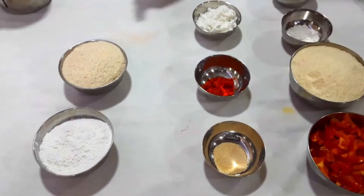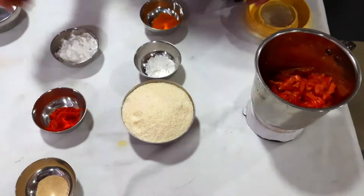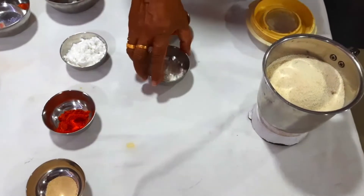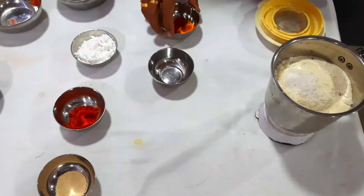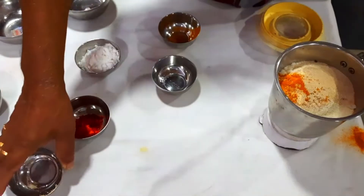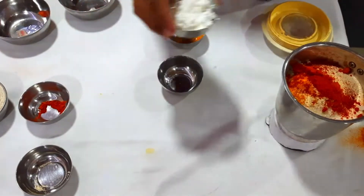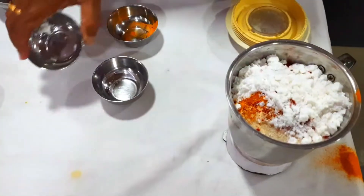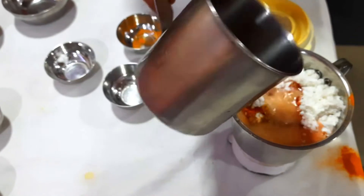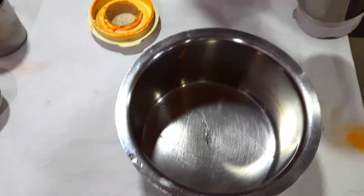First we have to grind the tomato, rava, salt, turmeric powder, yeast, chili powder, and coconut milk powder. Add a little water and make it into a fine paste. Now let us grind the same. The dough is ready — see, it has come to a fine paste.